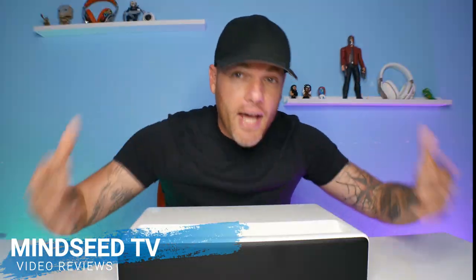Ladies and gentlemen, what is going on? I'm back up in the mix and we got to get back to the real reviews. So here we are, welcome home.